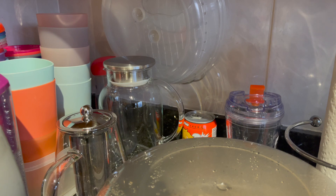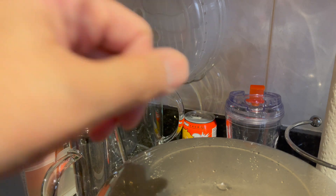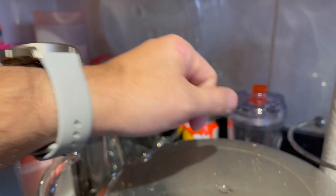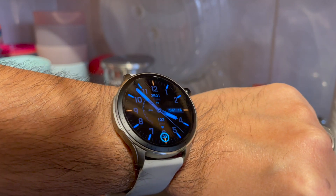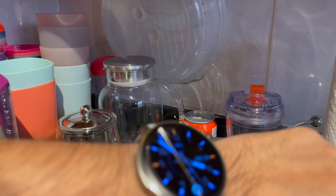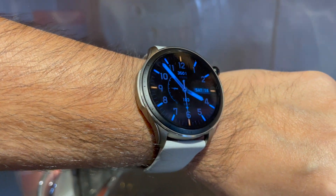Hey, it's NY Hunter. Thanks for joining me this time in the corner of my kitchen for a look at my new watch. The last couple of weeks I've been using this Amazfit GTR 4.